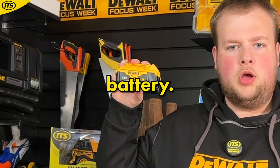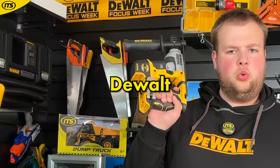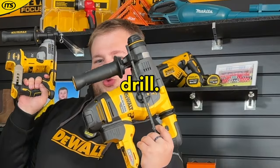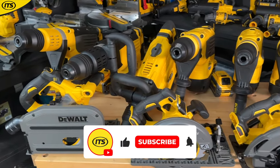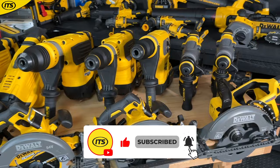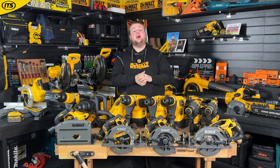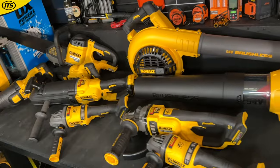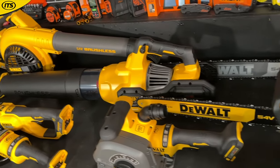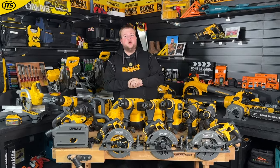This is an 18 volt XR battery, and this is a 54 volt FlexVolt battery. Here's an 18 volt DeWalt SDS drill and here's a 54 volt FlexVolt SDS drill. DeWalt FlexVolt is the way to go if you're looking to get the power of a corded machine but with the flexibility of cordless. When tool manufacturers made the jump over to 18 volt cordless, there were a few heavier duty tools that many people felt never quite lived up to the corded models, but that is where FlexVolt comes in.